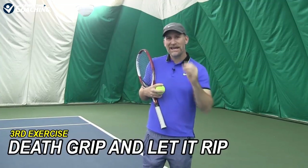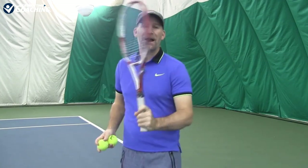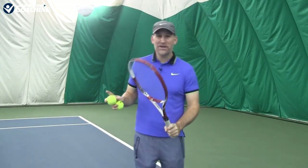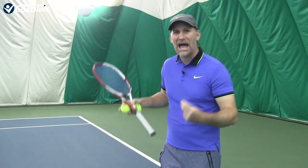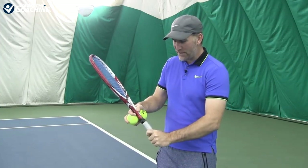Our next exercise you're really going to like because you're going to see some big results — it's called the death grip and then let it rip. Very simple: you're going to hold the racket in a death grip. This is a power killer. People struggle so much when they get nervous in a match because they tend to tighten up and the ball doesn't go anywhere. The whole idea of this exercise sequence is to have you as relaxed as possible and let the body take over and create the power for you.